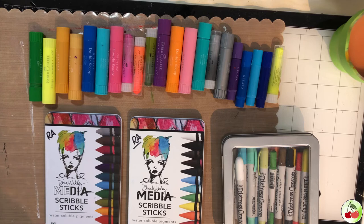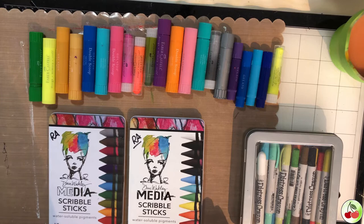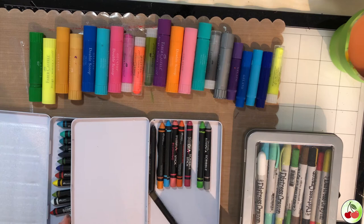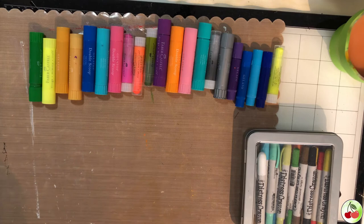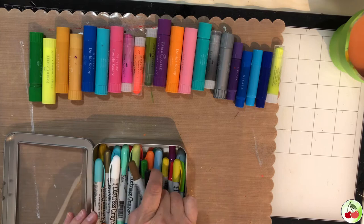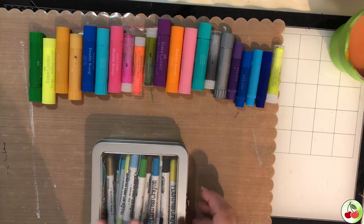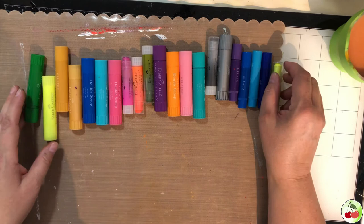Welcome to this video. Today I am showing you gelatos, scribble sticks, and distress crayons - they're all made by different companies. First of all, I have two of the three sets of Dina Wakeley media scribble sticks - I don't have the neutrals but I have mine all mixed up. Next is Tim Holtz distress crayons. And here we have gelatos, made by Faber-Castell - you have the large jumbos and the smaller ones.